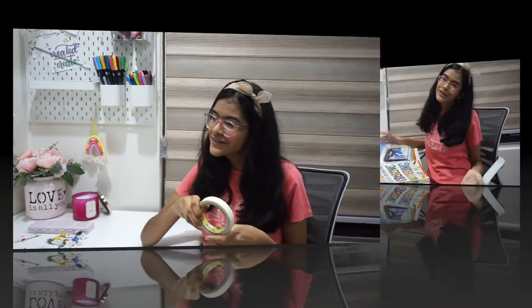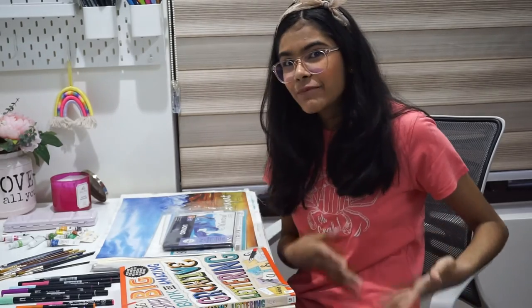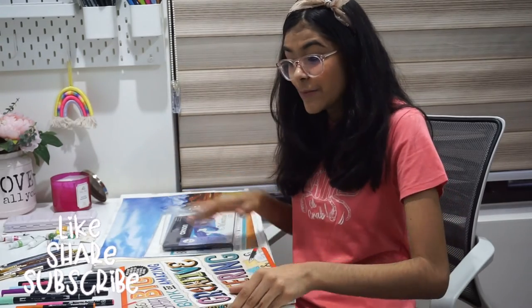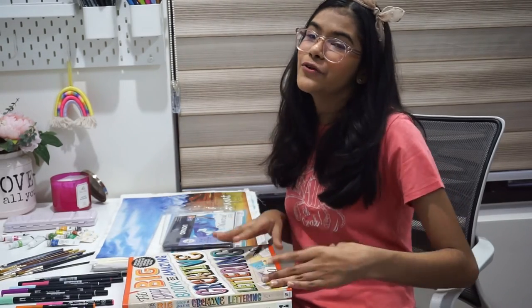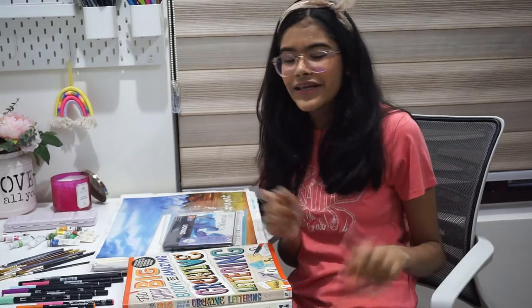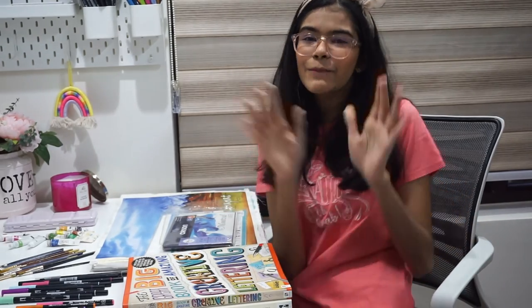I hope you guys found this helpful! If you like this type of video, don't forget to subscribe to my channel, like this video, and share it with people who are into art. This could also be a gift guide since the holiday season is coming up — you can make a hamper out of all these things for someone who wants to try art and give it to them. Super helpful! I'll see you guys pretty soon, till then bye!